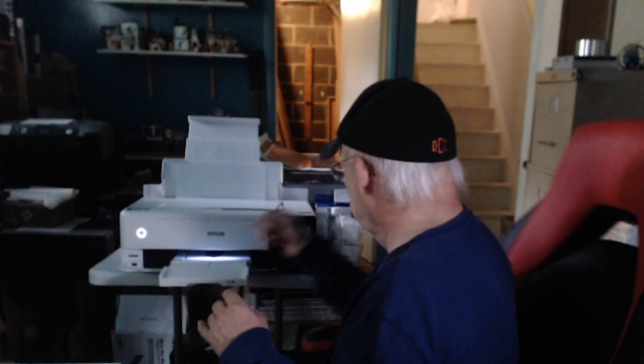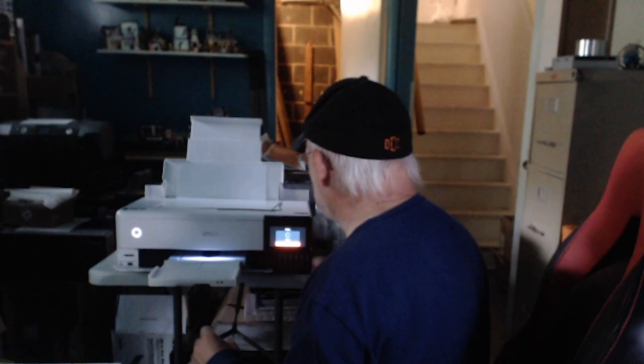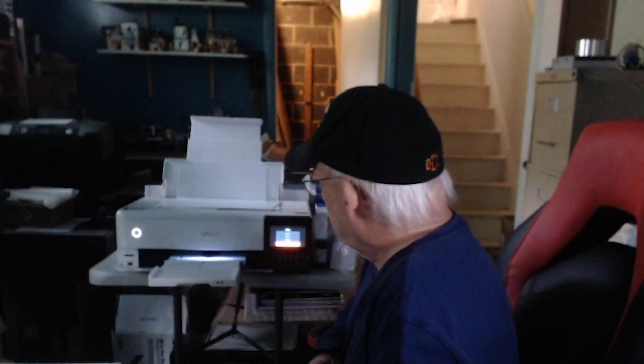So far so good — no problems at all. Is my printer a little bit crooked? I think it might be. Gotta straighten that out — I cannot have a crooked printer on my table. No way. As you can see, this machine is amazing.